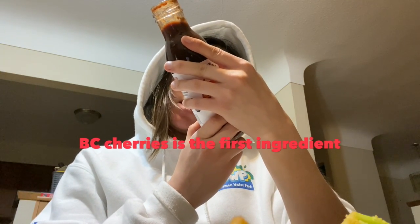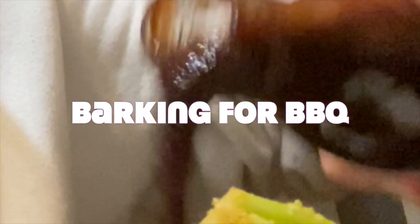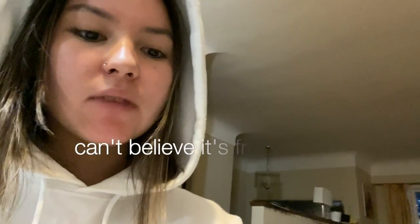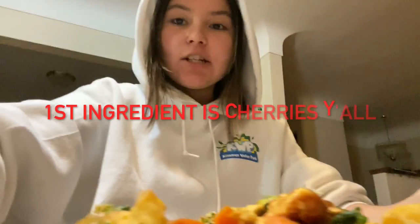BC cherries is the first ingredient, brown sugar, apple cider vinegar — gluten-free. I dribbled quite a bit on. You can tell, but hey, that's not a bad thing. Extra excitement on it. I like the sweetness of that. First ingredient is cherries, y'all.